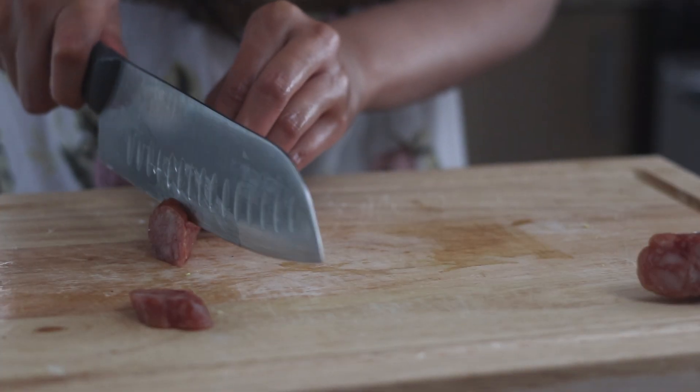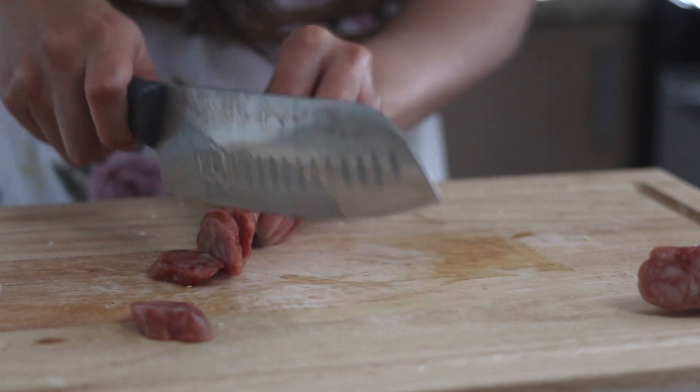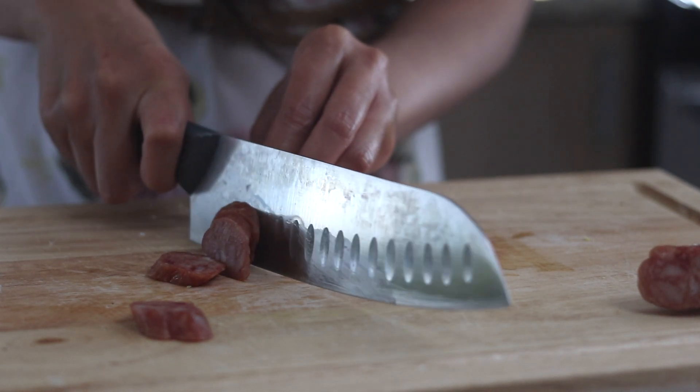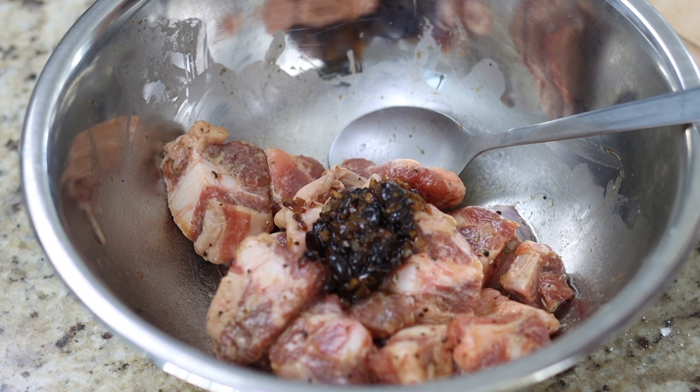Take a piece of Chinese sausage — however much you'd like to eat — and slice it diagonally. Chinese sausage is tasty but salty, so I'll only be using half of one. Then add one and a half tablespoons of black bean sauce to your spare ribs.